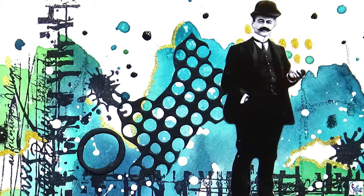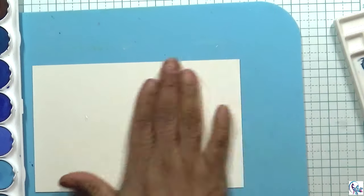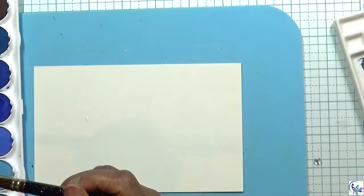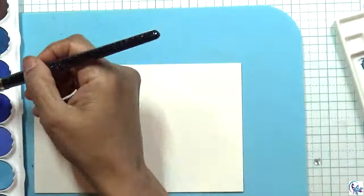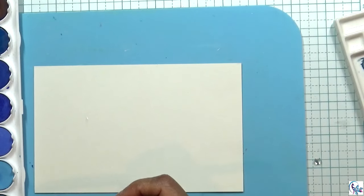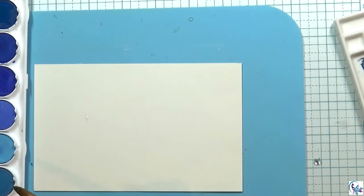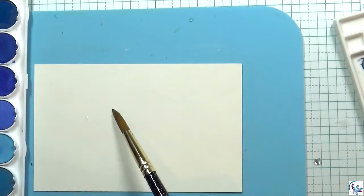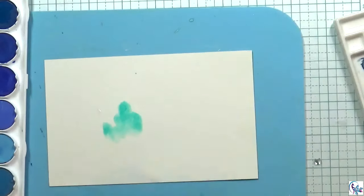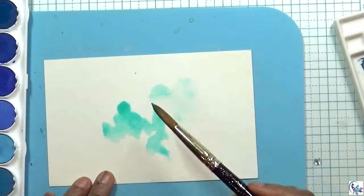Hi everyone, this is the preview of my project, so let's get started. I'm using watercolor paper and I'm going to activate all the watercolor paints, then I'm going to start painting.